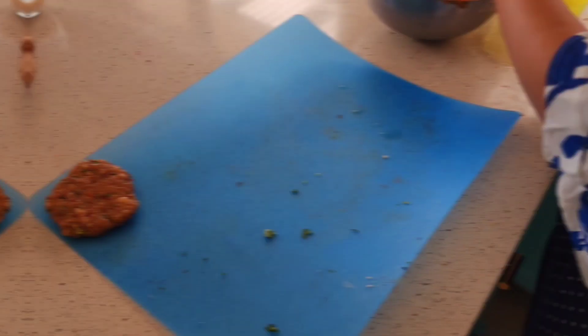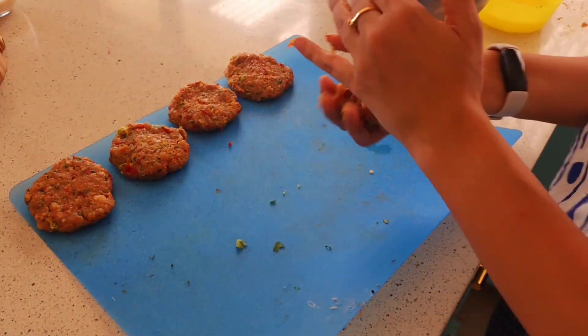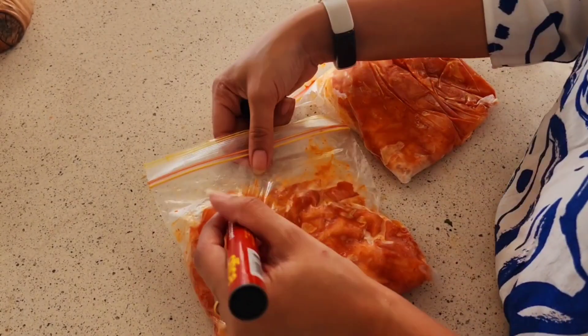I make the patties and put them on the chopping board, just like I did with the puff pastry. I'm using these silicone chopping mats — these are really good. I'll put a link for them in the description box as well. Then I just put a little bit of plastic in the middle, or you can also use baking paper.